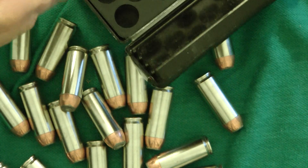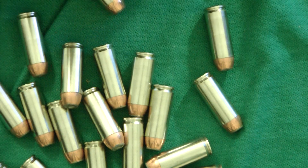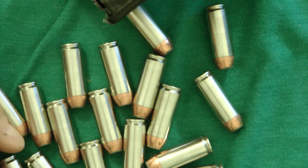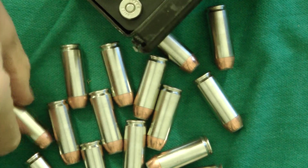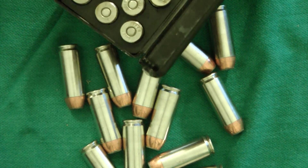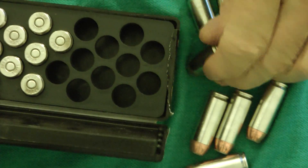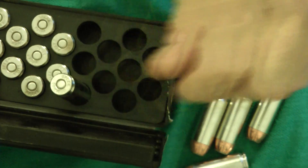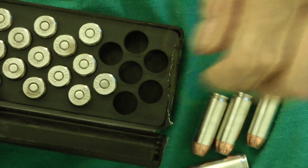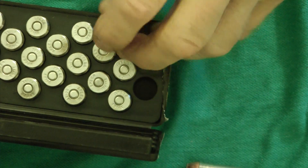With the Magnum Research ammo, they use Speer bullets and I think it's actually made by Speer for them, which is kind of nice. Speer is a good quality bullet. I like the nickel brass — and since these are Speer 300 grains, you could identify them as such.